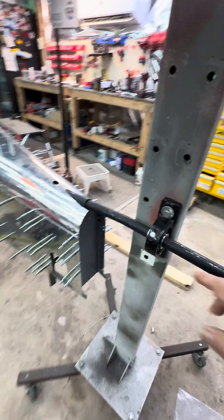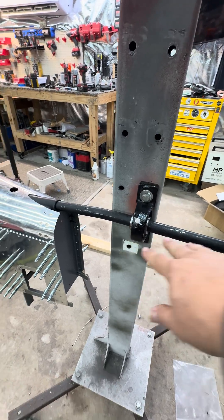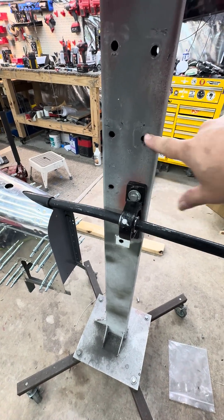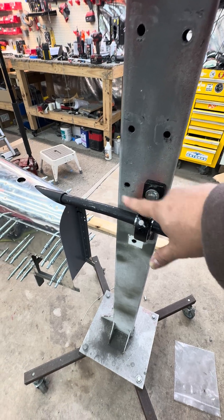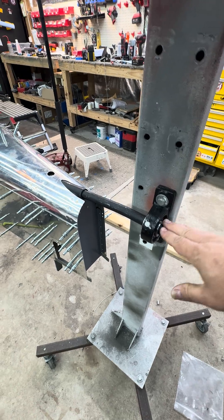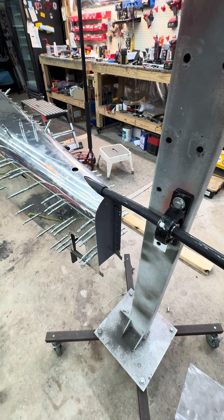So now this has flex in it both ways. I do have two of these — I had two mounted, and you can see I tried different locations. But with two of them in there, it creates too much strain and it was trying to pull the stand over. But with just one, it has enough flex that it works perfectly.